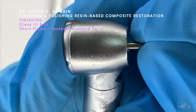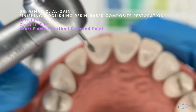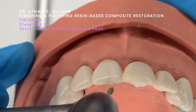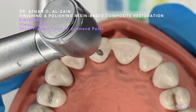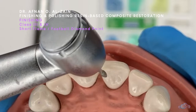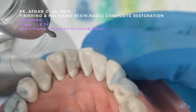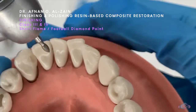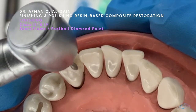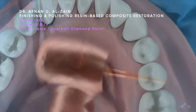We can also use the short flame or the football on the palatal surfaces, either on class 3 or class 4. Just light touches on the palatal surface, leaving the marginal ridge so it is not destroyed, either on the upper or in the lower. We're going to just remove the excess and finish it using the football or short flame. We don't use the football on the facial surfaces — it will destroy the contour.